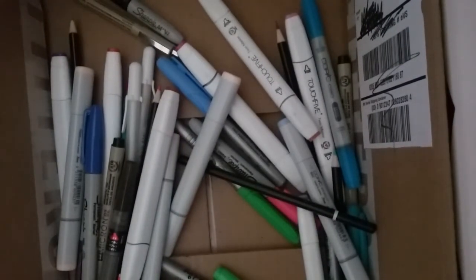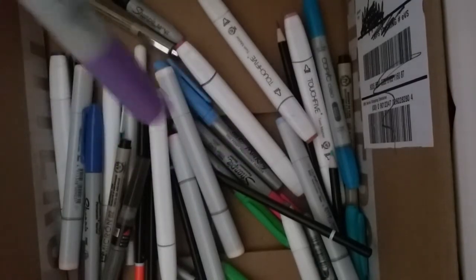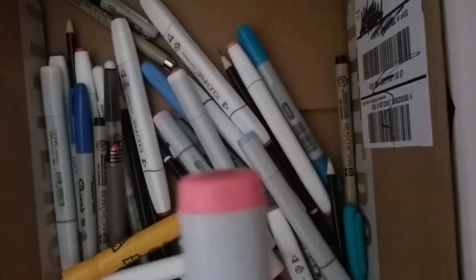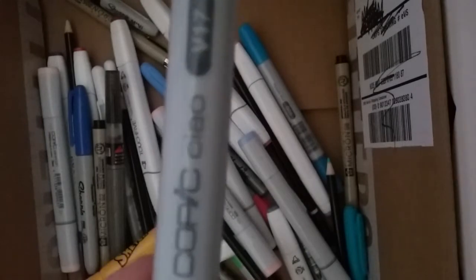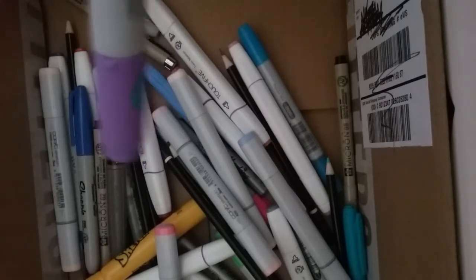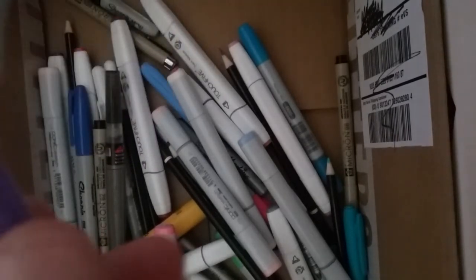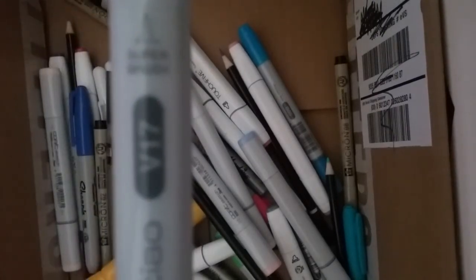The last thing I'm going to show you is a certain type of Copic — I think they're Ciao type. These are different from other Copics. They have like a round tip instead of a regular one. They have less ink — I heard the barrel has more ink in the regular one. I bought these as my first Copics. They came in a pack of pastel colors and have a bullet tip and a brush tip. This color is amethyst, which is V17.